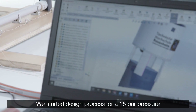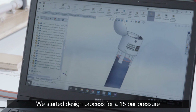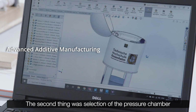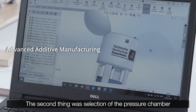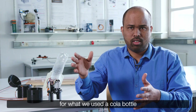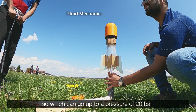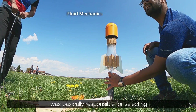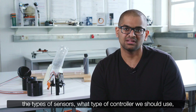We started the design process for 15 bar pressure. Our first task was to design the launcher. The second thing was selection of the pressure chamber. For that we used a cola bottle, which can go up to a pressure of 20 bar.